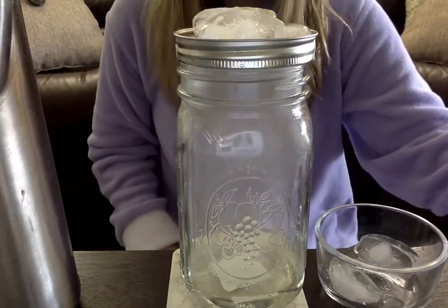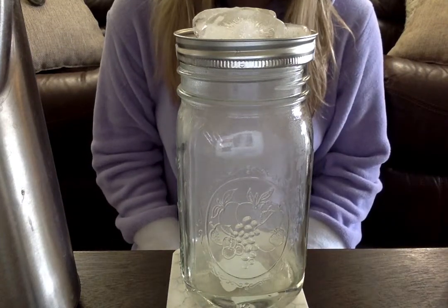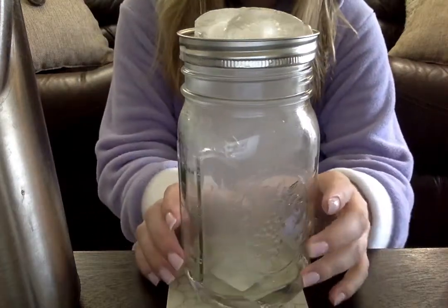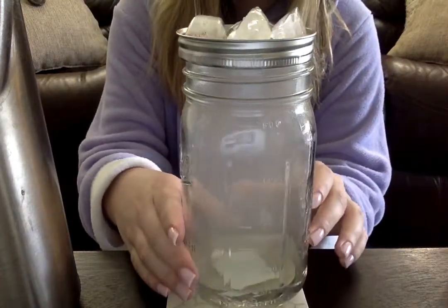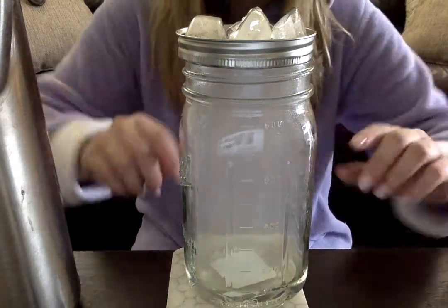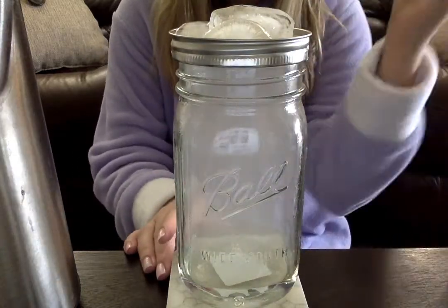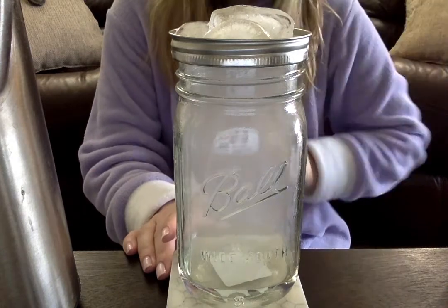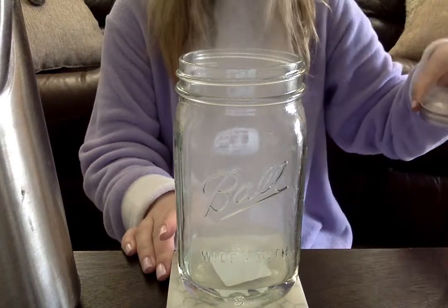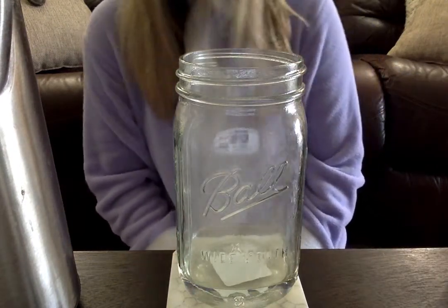Now, if you guys look inside the jar, you can see it starting to move around. Do you see that? All the white fog in there? Spin it so you can maybe see better this way. Do you see it moving up and down kind of like this? Now, look right up here because I'm going to take the lid off, and you guys can see our clouds start to come out. Ooh! How neat is that?